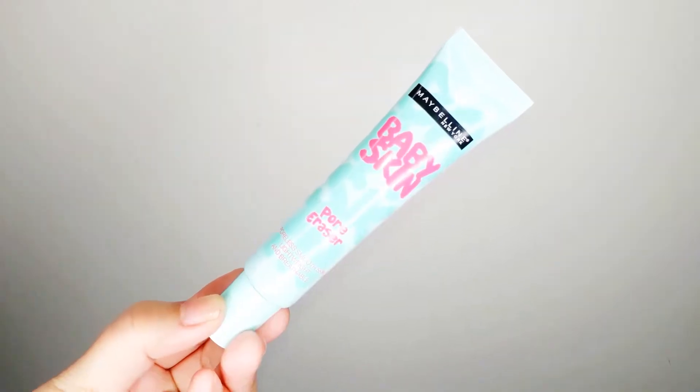To prime, I'm going to use the Maybelline Baby Skin Pore Eraser Primer and I'm making sure to press it well onto my face.